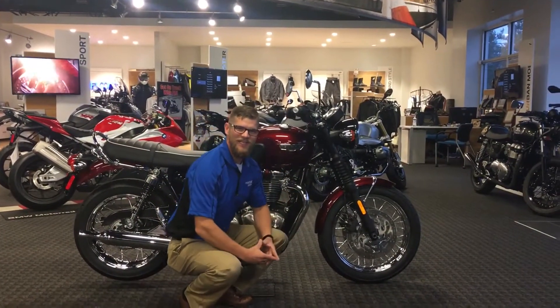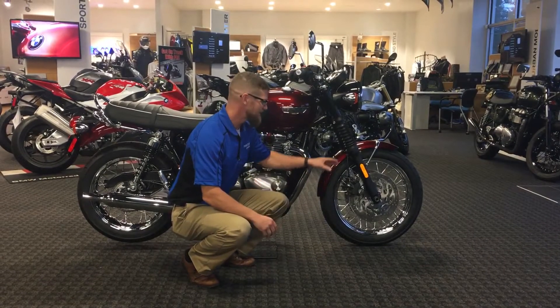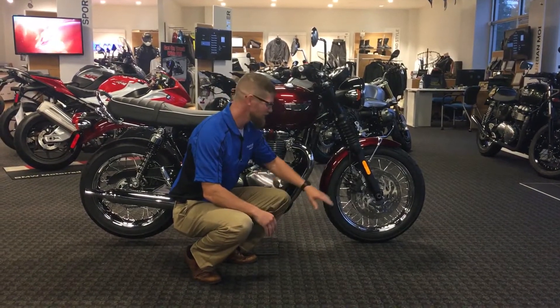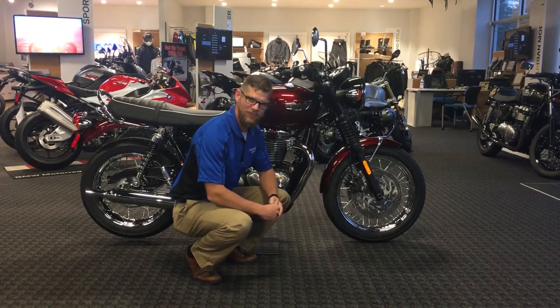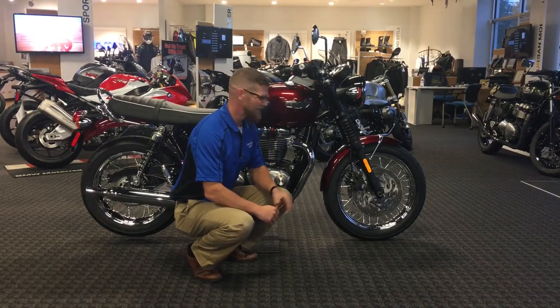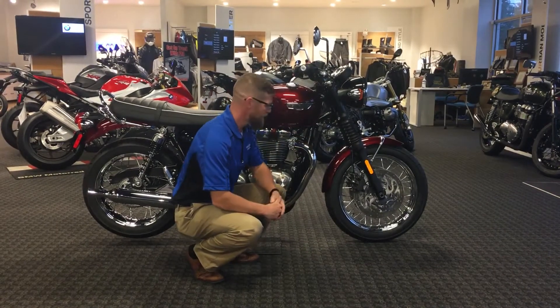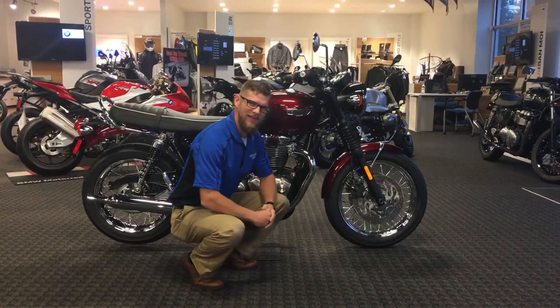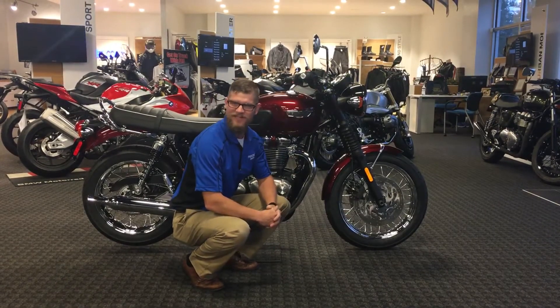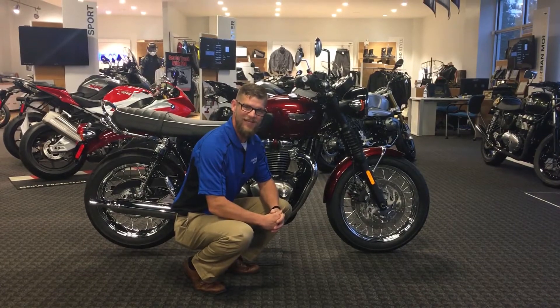First thing we'll notice is a reduction in size of the front tire. We went from a 19-inch on the T100 to an 18-inch on the T120. We still keep the beautiful chrome-laced wheels, but a more athletic feel with the 18-inch tire, giving us an even better piece of rubber with the Pirelli Phantoms on there. We have twin-disc brakes now, all in keeping with Triumph's lines, still braided brake lines, and they feature an anti-lock braking system.